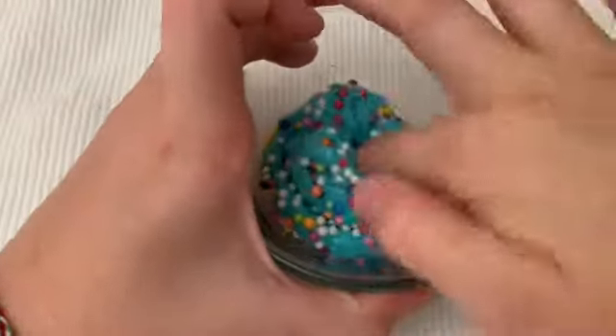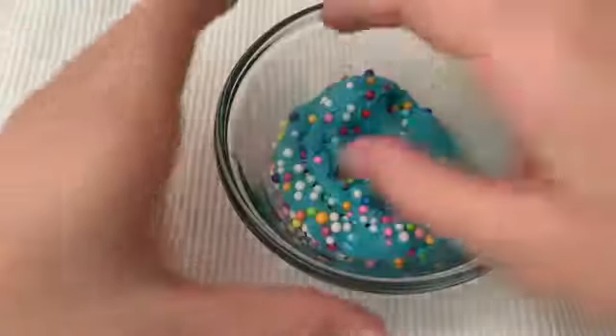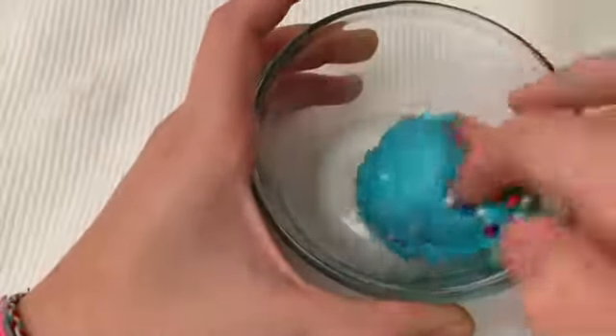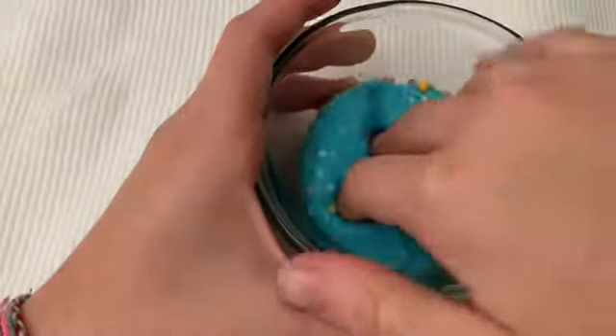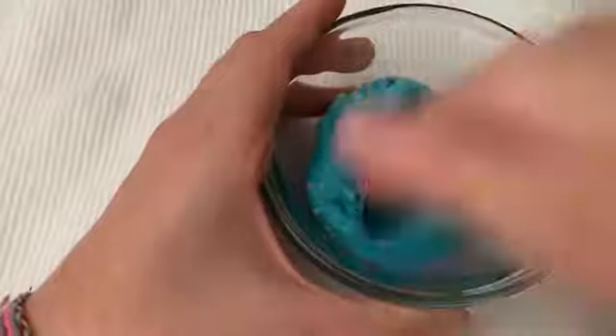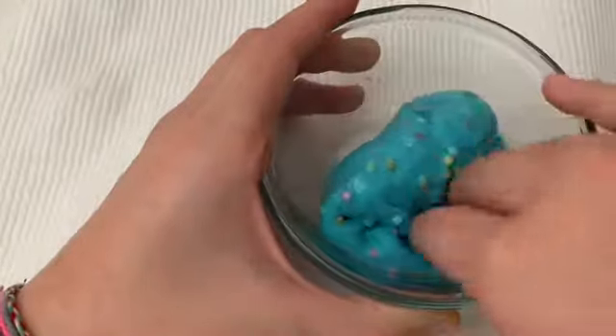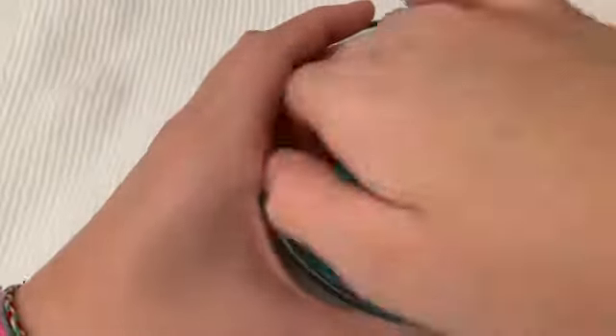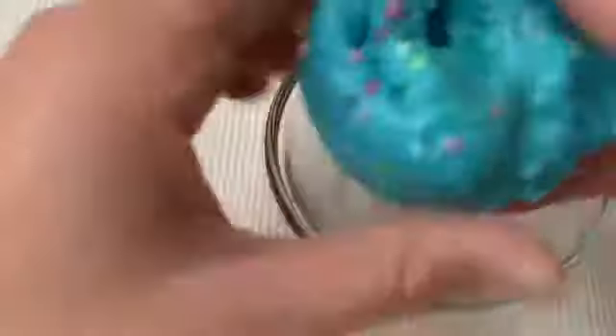I actually have a mat so I can play with the slime because my mom doesn't like it when I play on the desk — she's scared it might ruin it. My sister was using the mat for Play-Doh, and she's playing with Play-Doh right now because she also wanted to play with slime.